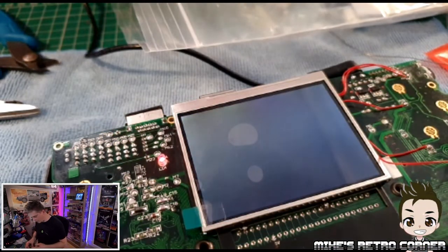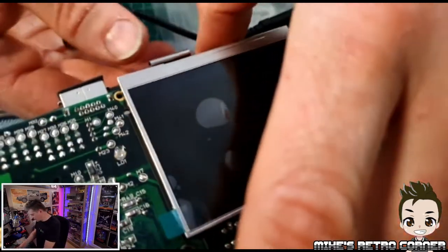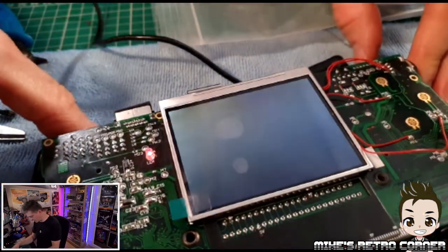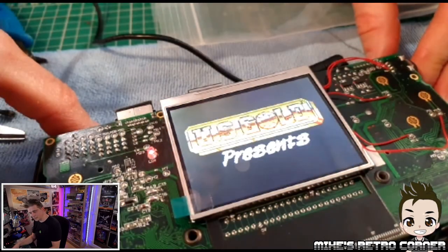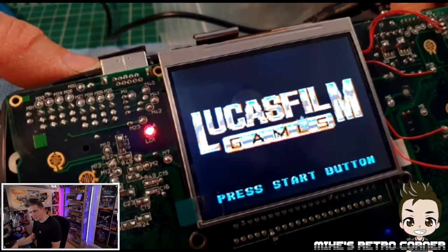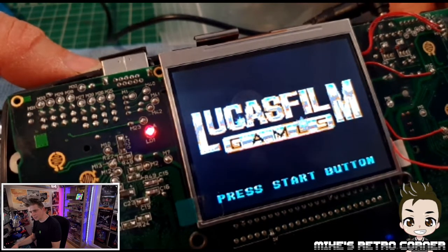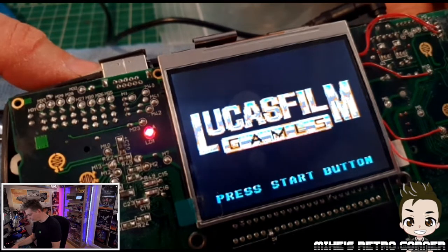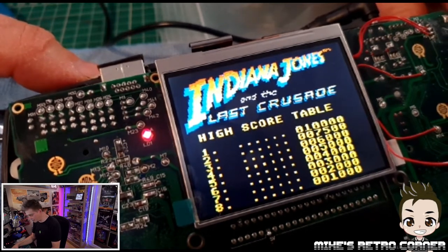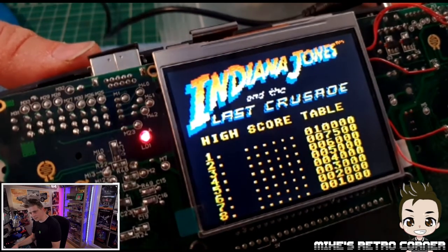So I've got another game here — we're going to have a little try. This one is Indiana Jones. Let's see how this one comes on. Let's lift that up so you guys can see. I'm very happy with the install on this, and in all honesty I will probably end up buying a second screen now to do the install on my other dead Game Gear. That's come out great.